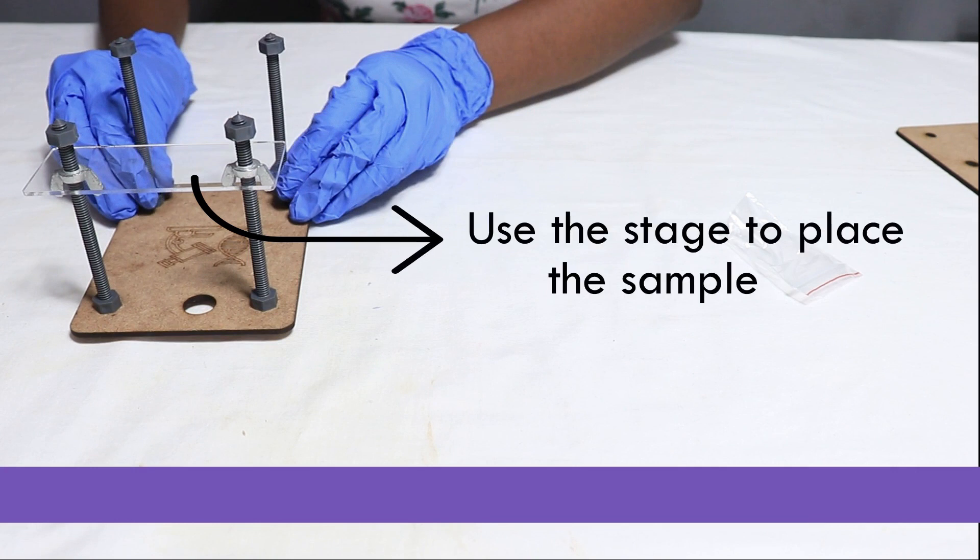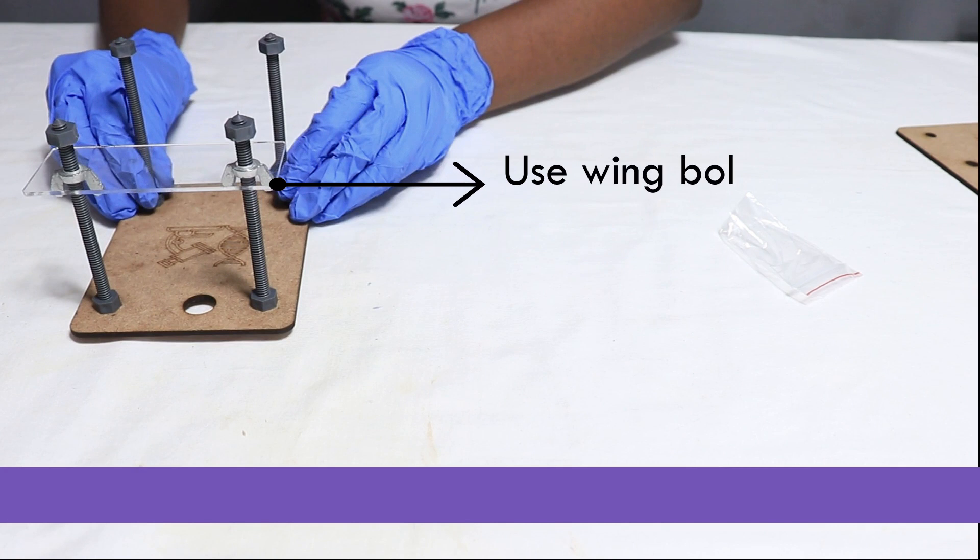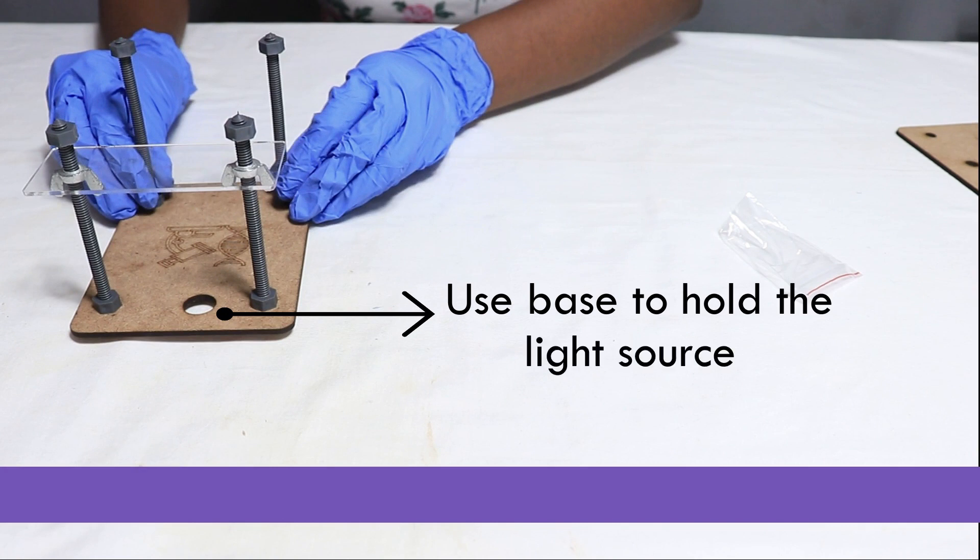Use the stage to place the sample. Use wing nuts to focus the sample. Use the base to hold the light source.